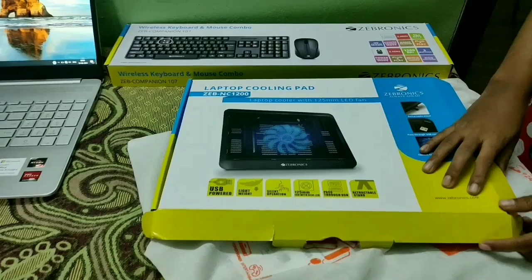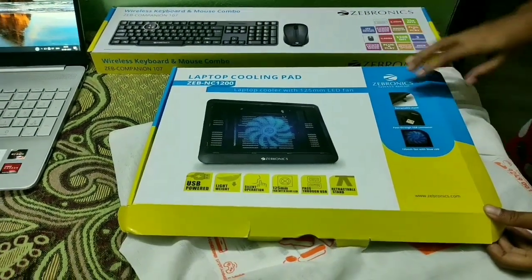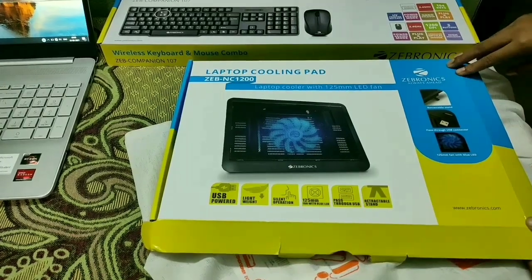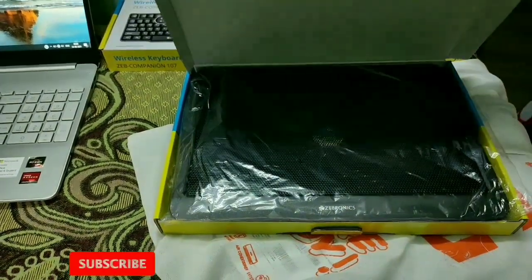This is a laptop coding pad. This is the NZ1200. This is an LED fan cooler. This is a lightweight product.